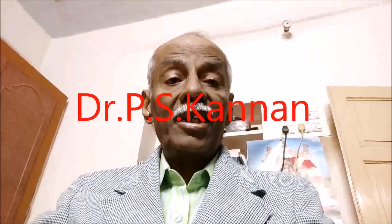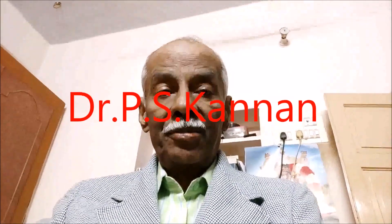Hello, I am Dr. P.S. Kannan, Professor of Electrical and Electronics Engineering, and worked 32 years in Thiyarajar College of Engineering, Madurai, Tamil Nadu, India.